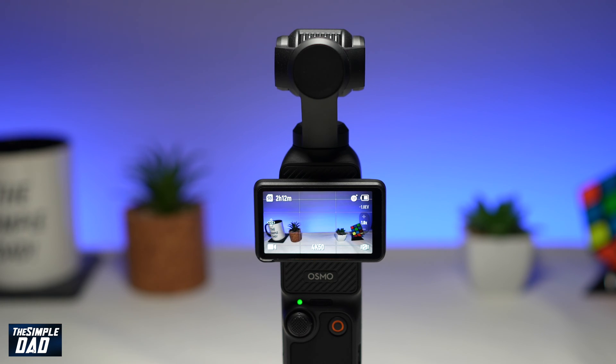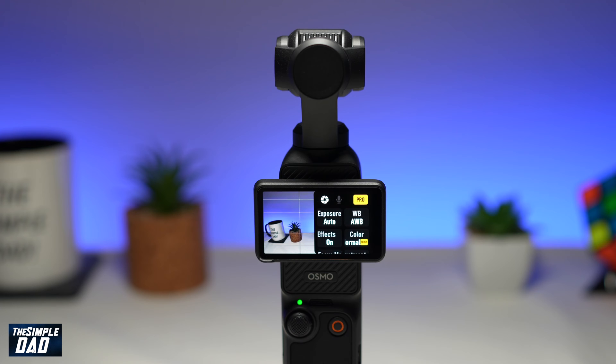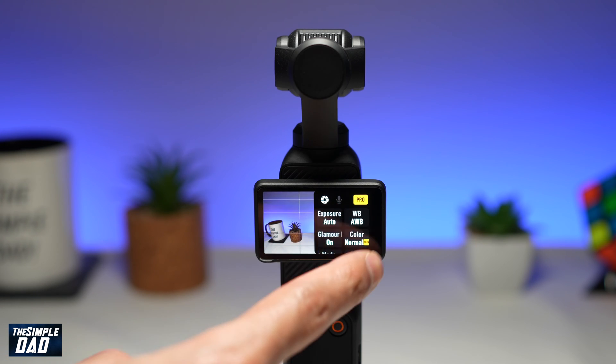First you want to go ahead and start your gimbal. Next you're going to go ahead and swipe left from the screen. Now here you're going to go ahead and find color, which is right here.